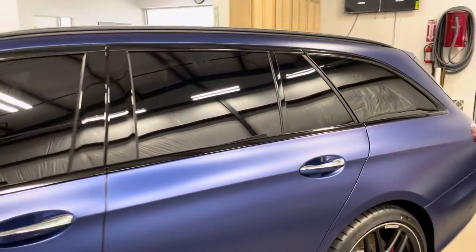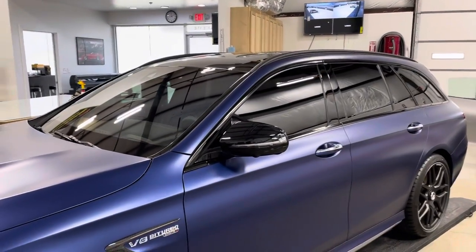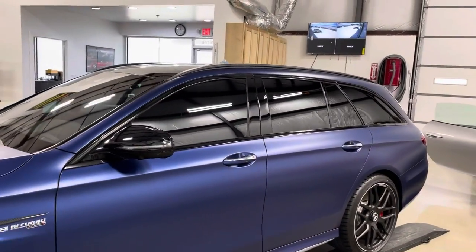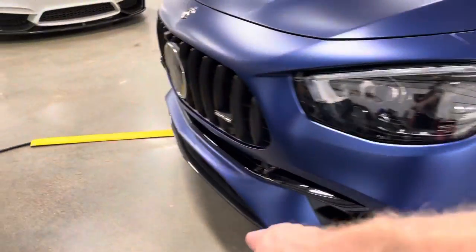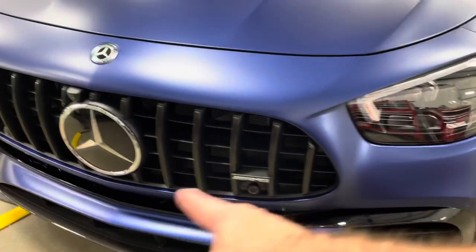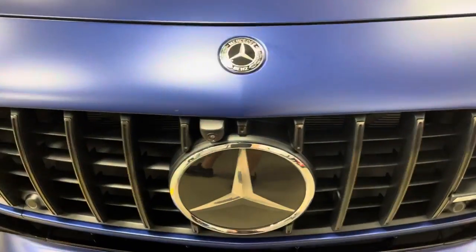We added the tint to it — an excellent tint job on this windshield, moon roofs, everything fully tinted. We used XPEL XR Plus, the highest heat rejection available today. All the carbon fiber was wrapped as well, along with all the gloss black and the Mercedes emblem.